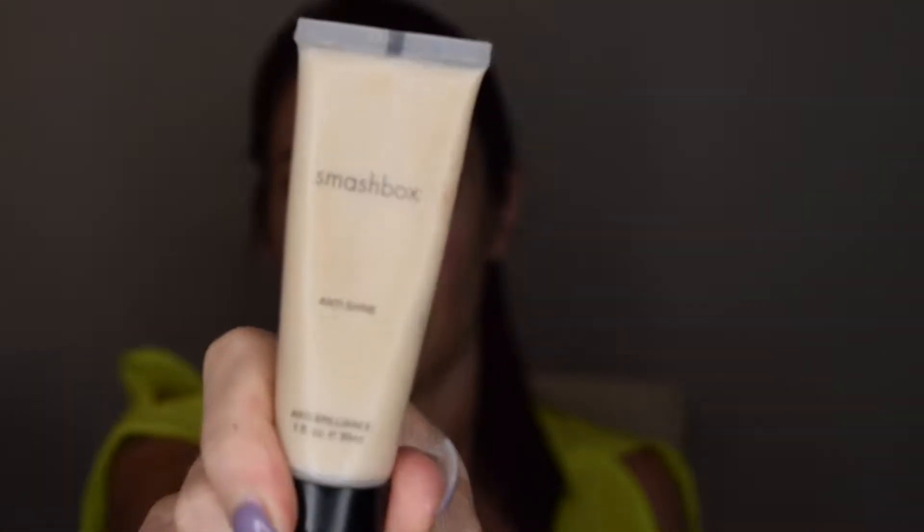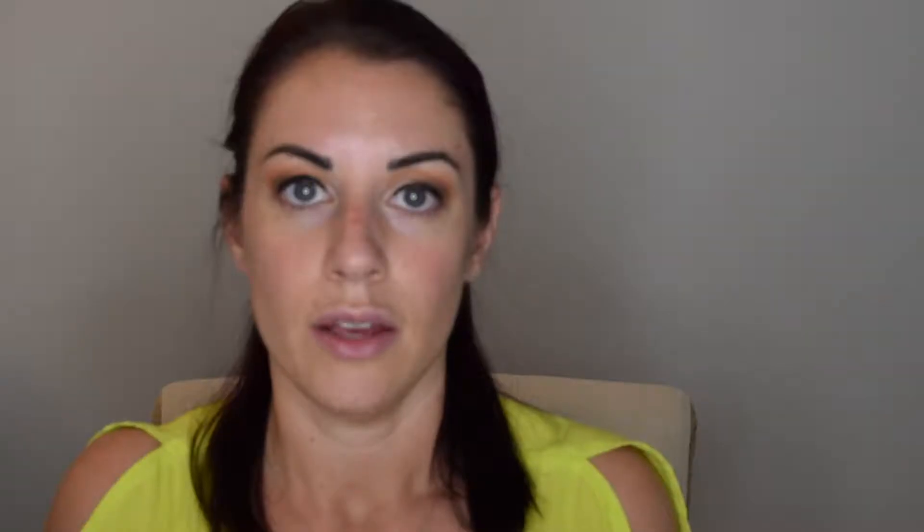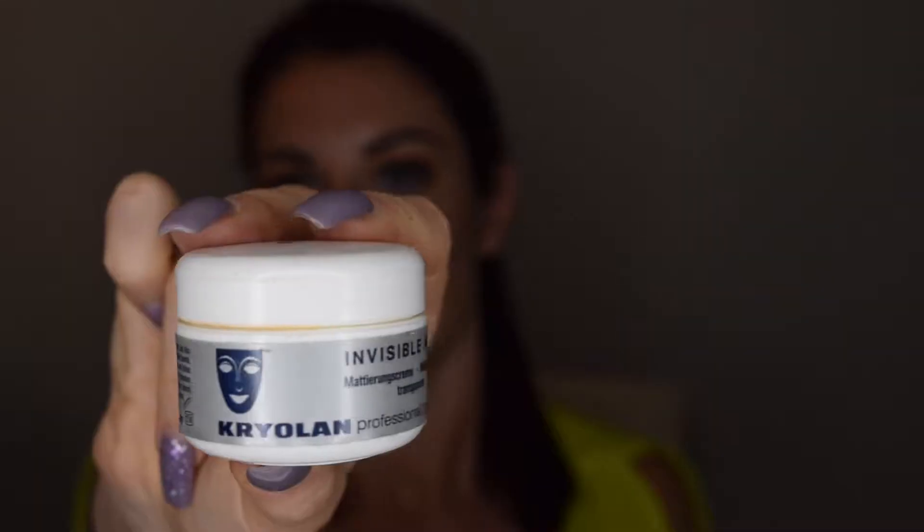If you have extremely oily skin and nothing is helping, I have two products for you. The Smashbox Anti-Shine goes on before your primer, in the areas where you're extremely oily — your T-zone and cheeks. The other product is by Kryolan, called Invisible Matte — it's a matting cream made for theater performances, so it really helps control oil, control shine, and keep everything matte.